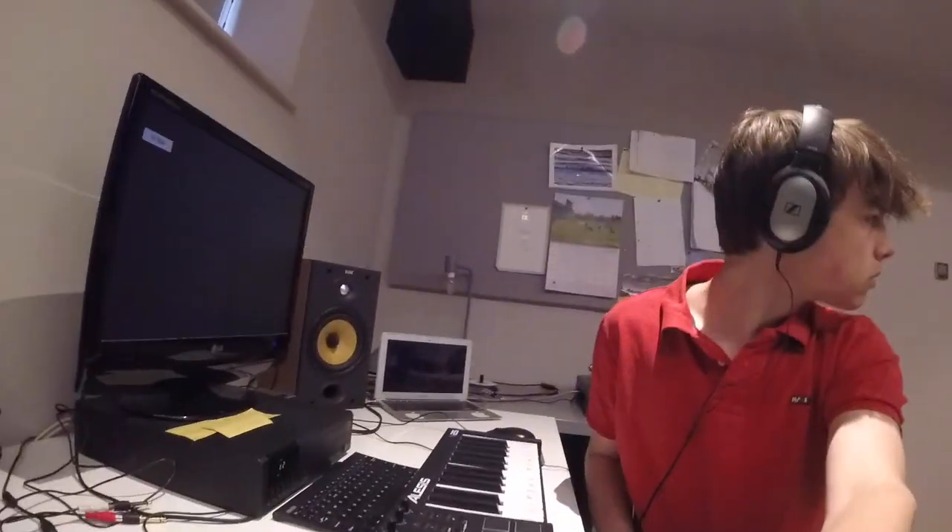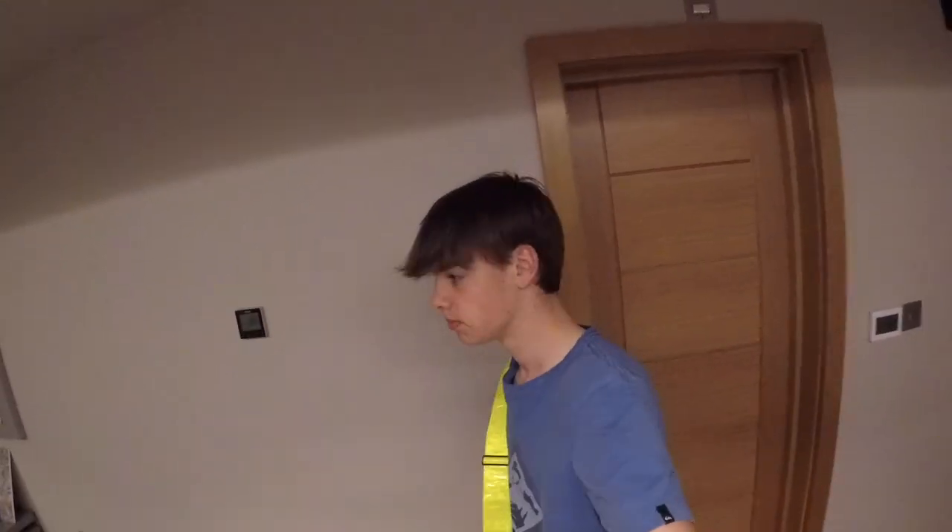It's the delivery man. Got this parcel for you right here. Oh yeah, thanks mate.